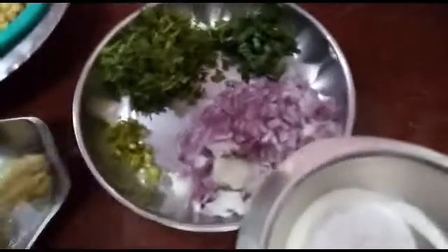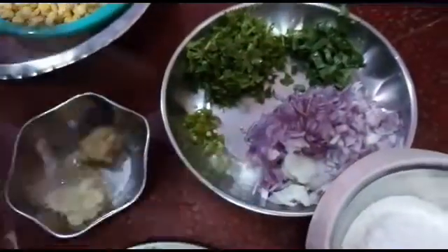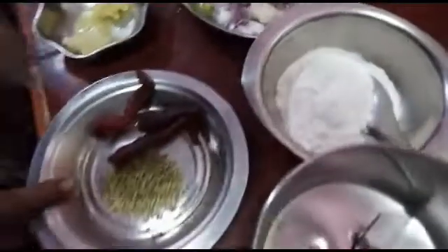Let's add research on the recipe. This is a vegetable oil. Put a little juice.